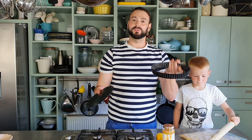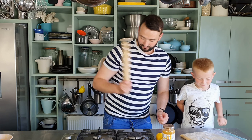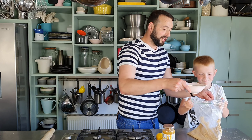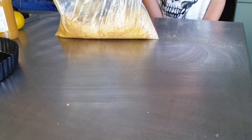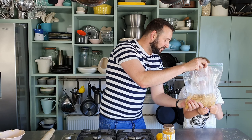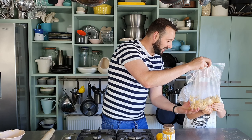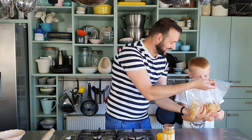All we need then is a loose-bottomed fluted pie dish. Hold the bag open — we have 125 grams of melted butter here. Just pour that into the bag and give it a good mix to help combine it. We want to make sure all the crumbs are coated in the butter because that's what makes it stay together. It's kind of like being at the beach, isn't it — like sandcastles!